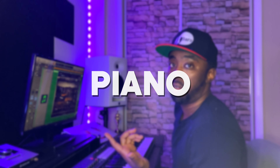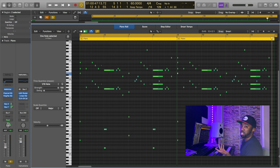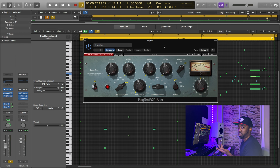For this sample, I started off with the piano from Addictive Keys. As far as the effects go, there really isn't much to see on the piano itself. I just have this EQ here where I'm cutting out the low end, and then I have another EQ — the EQ P1A — that I'm really just using to add a little bit of warmth, just because I love the sound of that EQ.